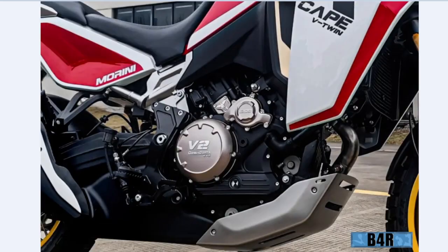We see the V-twin engine layout: one cylinder head goes this way and one goes this way — 600cc on this side and 600cc on the other side.